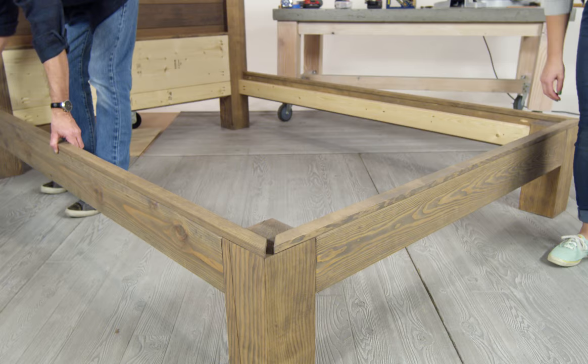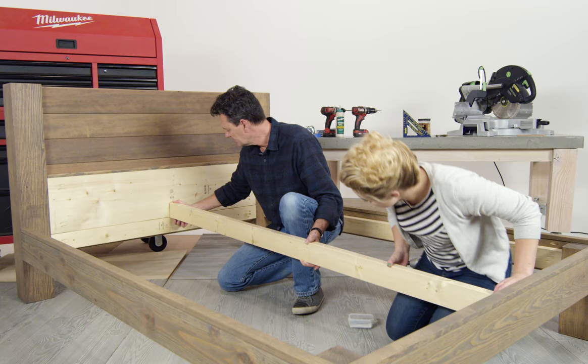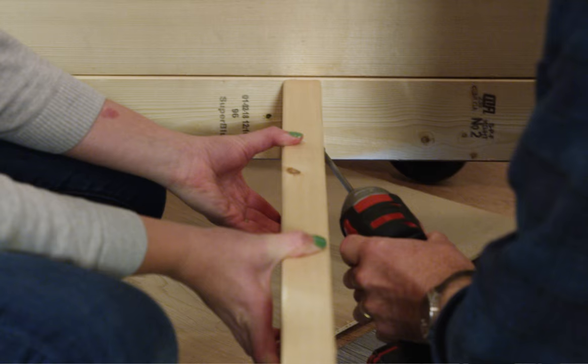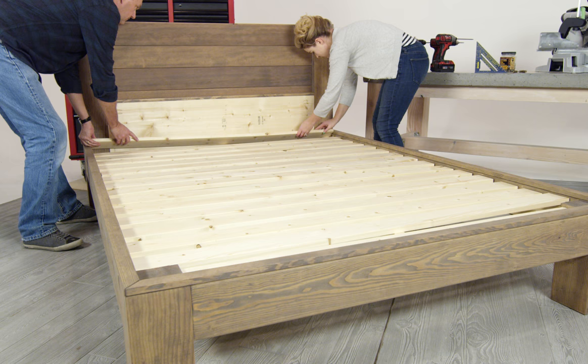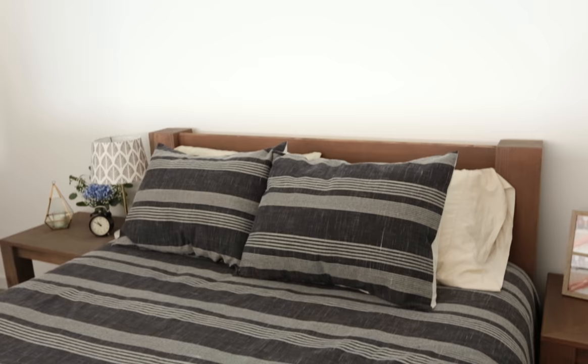Next, add a cap to finish the look — attach it to the two-by-twelve and on top of the skirt. Place one board across the length of the bed for extra support, then secure with screws. Next, place slats no more than two and a half inches apart. For more DIY tips, tricks, and step-by-step tutorials, subscribe to our YouTube channel or visit us at dunndiy.com.